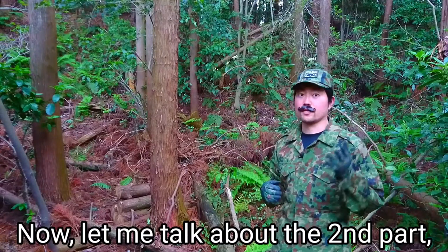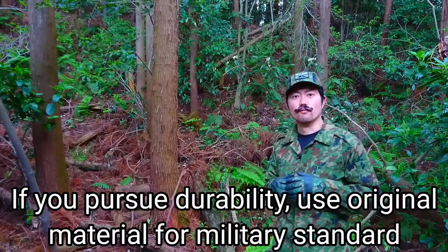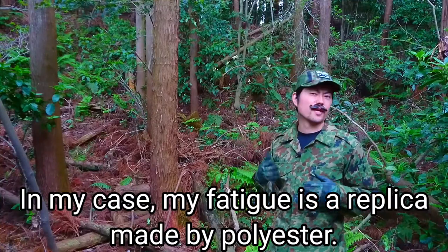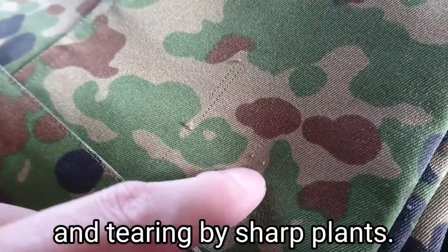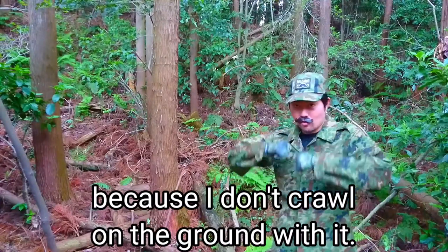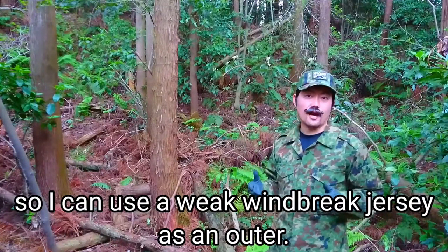Now let me talk about the second part: durability. If you pursue durability, use original material from military standards, if you can get it. In my case, my fatigue is a replica made of polyester. Because of the material, it's really weak to scratching and tearing by sharp plants. Although it is weak, I don't care that much because I don't crawl on the ground with it. I'm only using it for movie shooting in my channel, so I can use a weak windbreak jersey as an outer.